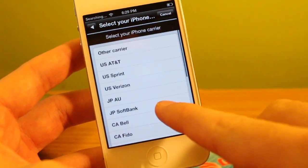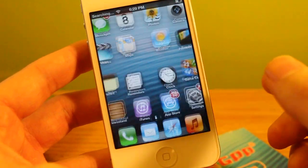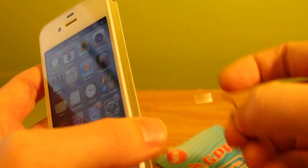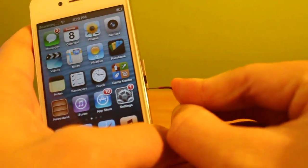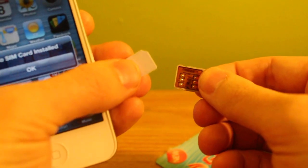So now we need to choose our original carrier. Since it's Sprint, we'll go ahead and select Sprint and then click OK. Now that we have done that, we can pop out the programming SIM card.